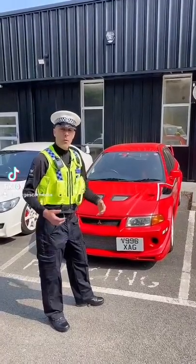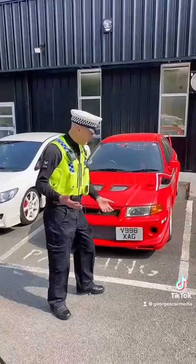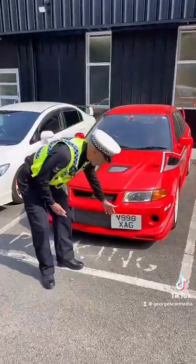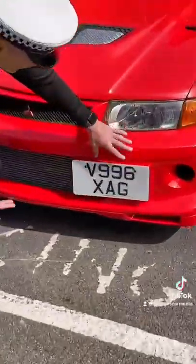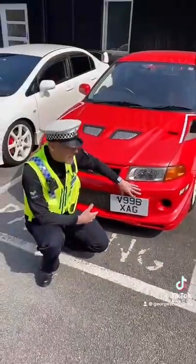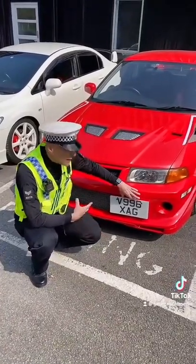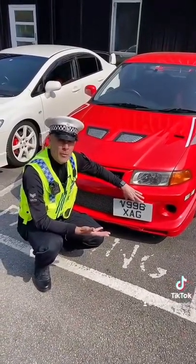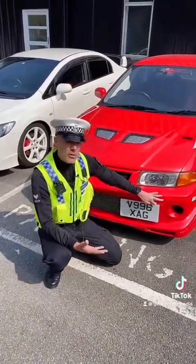We're going to be doing a full video on this on the other channel, but just quickly because we've had loads of questions about it — side mounted plates. Yes, you can have a side mounted plate if it's displayed like this. The Evo here, and Alfa Romeos as well, we've done previous videos on those — they're designed to have that side mounted plate from the factory, so they're mounted on this plinth.